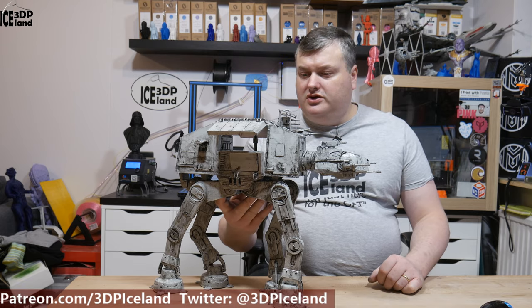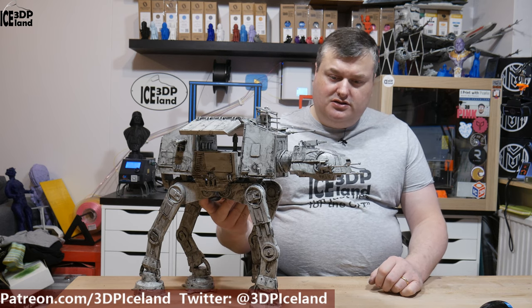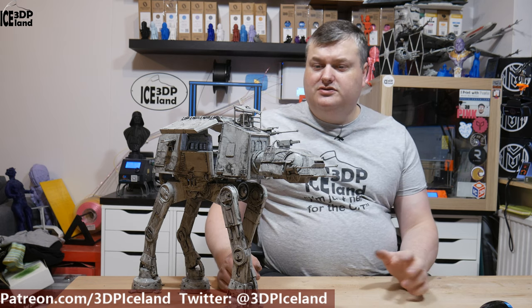So that was my video on the AT-AT. It's a model from Gumbody — a purchased model you can get on that site. It costs some money but I think it's well worth it. It's crazy how much detail there is in the model and I think it looks pretty nice and will be a good addition to my Star Wars collection. So for this video this will be it. Thank you for watching and please like, share, and subscribe if you haven't already. I'll see you in the next one.